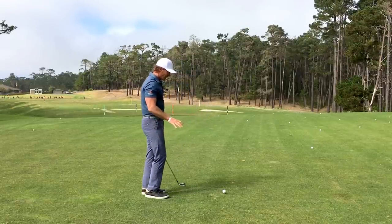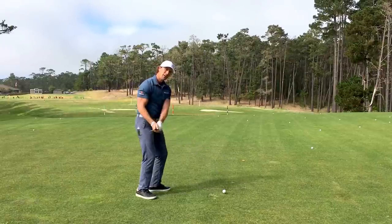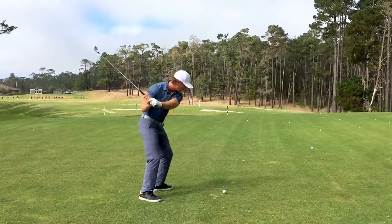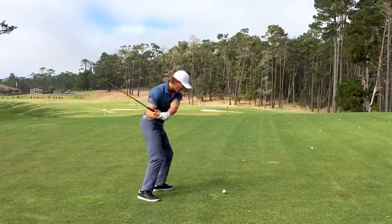From here, what I want you to do is realize that if you're coming into the golf ball a little bit steep, chances are your downswing is a little bit over the top of your backswing. I want you to flip that around and modify this little swing by feeling a little loop where the downswing drops a little bit underneath the path that the backswing is traveling on.